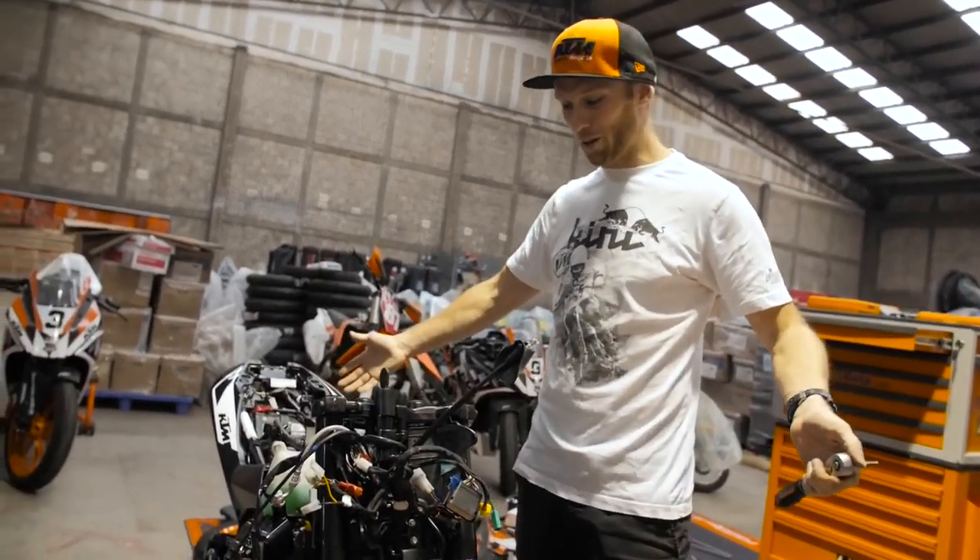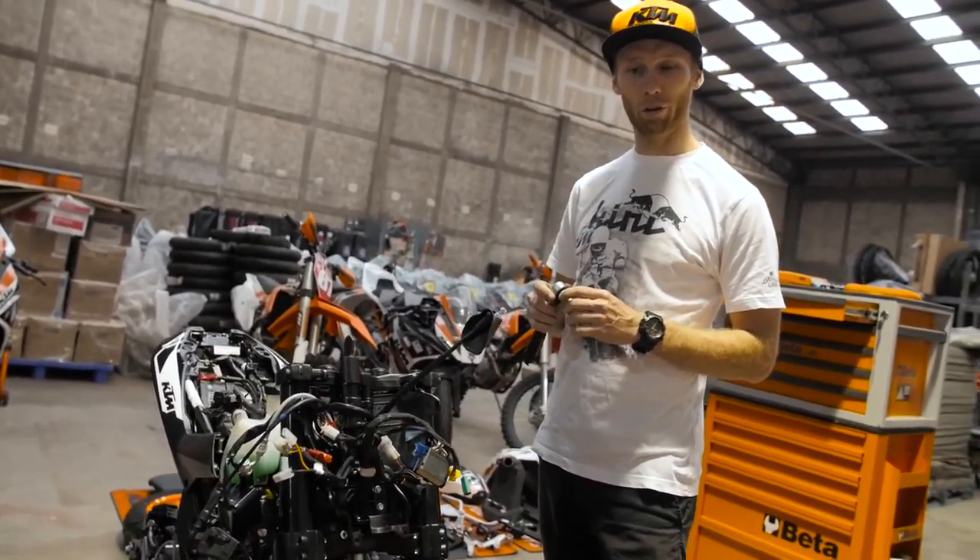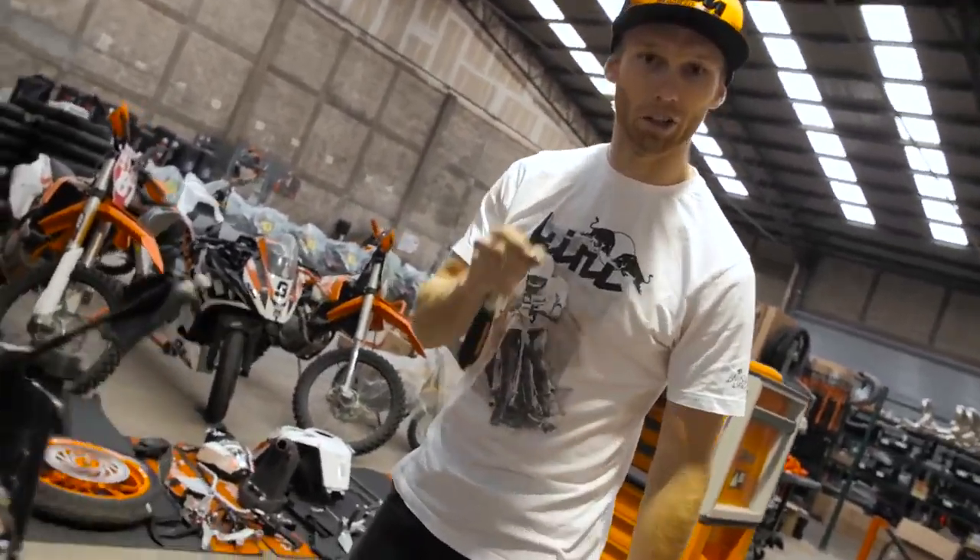As you can see, the bike is properly naked now. The parts are already lined up. There is plenty of work waiting for me. Now let's build a stunt bike.